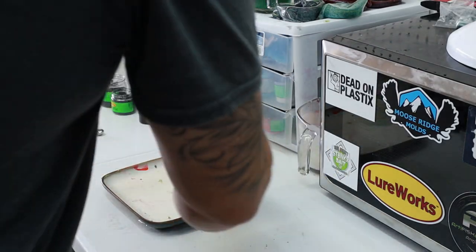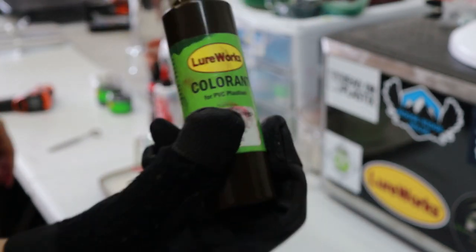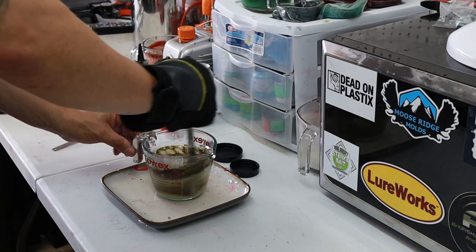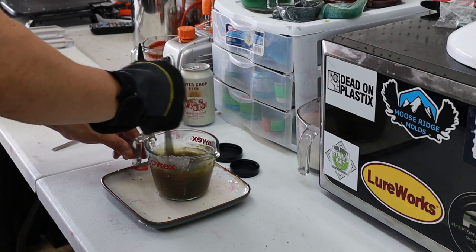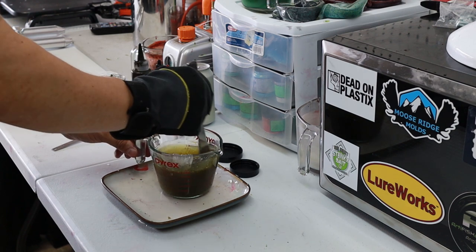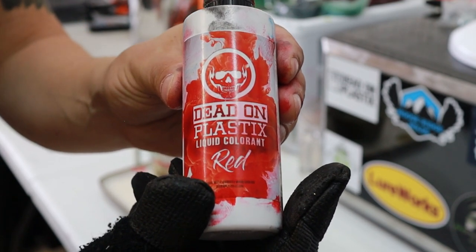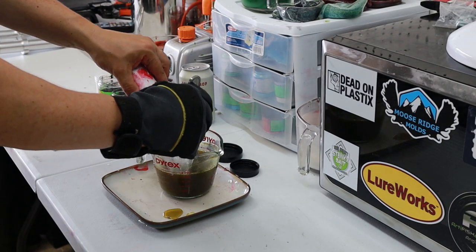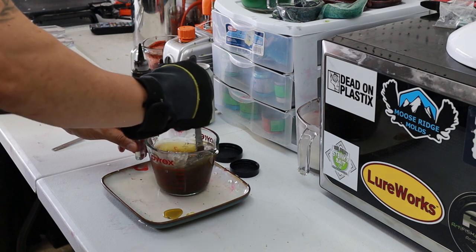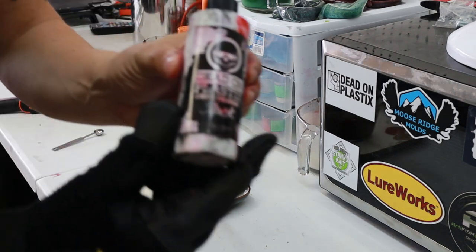First thing I'm going to put in is this LureWorks green pumpkin colorant — this is what you want if you're going for a natural color. That's 12 drops right there, should get us pretty close. I want it to still be a little bit transparent but not too saturated. The other thing I want to try is this Dead-On Plastics red, just a little bit to make it look more like a crawdad. Adding a little red to this green pumpkin definitely makes it look more natural. Last thing is just a little Dead-On Plastics black.